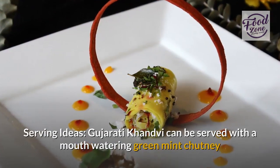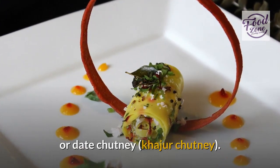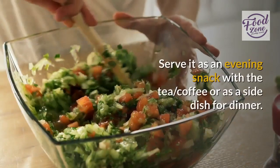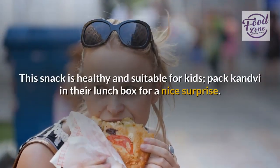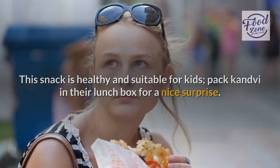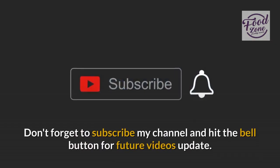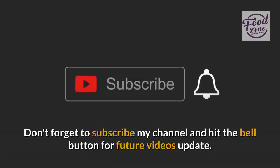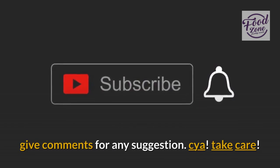Serving ideas: Gujarati Kandvi can be served with a mouth-watering green mint chutney or date chutney. Serve it as an evening snack with tea or coffee, or as a side dish for dinner. This snack is healthy and suitable for kids — pack Kandvi in their lunchbox for a nice surprise. Thank you for watching this video. Don't forget to subscribe to my channel and hit the bell button for future video updates. Give comments for any suggestions. See ya, take care.